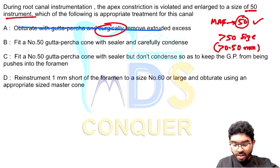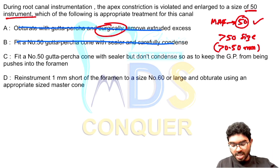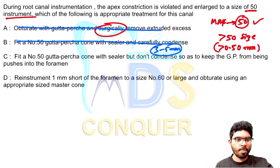Option B says fit a number 50 cone with a sealer and careful condensation. Now the preparation is above 50, so you cannot use a 50 file — there will be extrusion of the cone and sealer into the periapical area. Option C says fit a 50 cone with sealer but do not condense, to avoid pushing gutta-percha through the apical foramen. Whether you condense or not, using a 50 cone is problematic. Apical tuck back of 3 to 5 millimeters is very important; without it there is no apical seal and the root canal therapy is likely to fail.